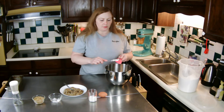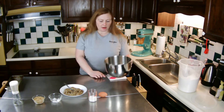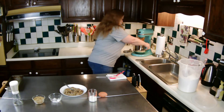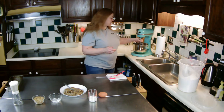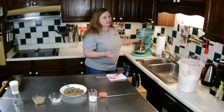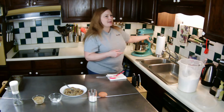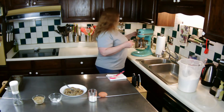I'll just scrape this off real quick and then put it on the mixer. These mixers come in really handy especially if you're doing a lot of baking. I've tried other brands but this one has been the workhorse I've needed it to be.